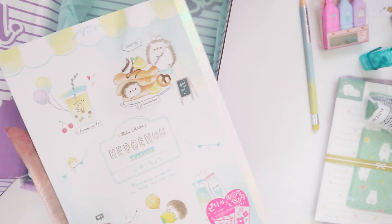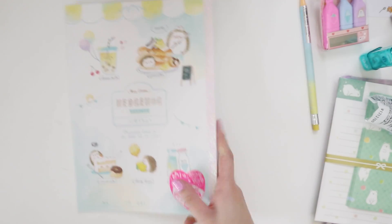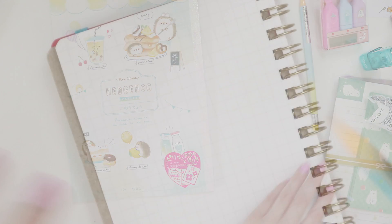They are very cutesy notebooks and it's Japanese so you flip it this way rather than the other way — this is the front. It's a lot of blank paper which would be great for just sketching ideas and stuff. Let's go try out those markers.